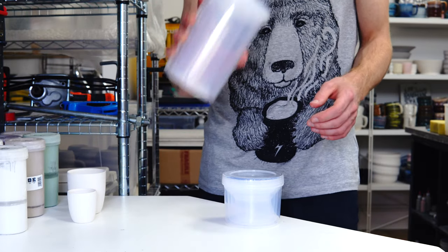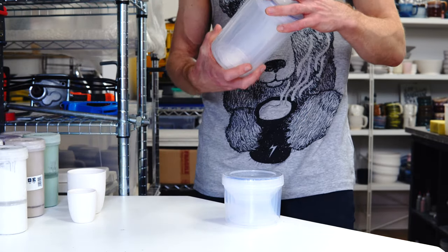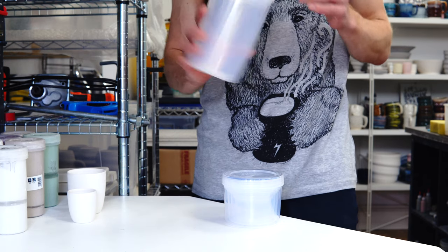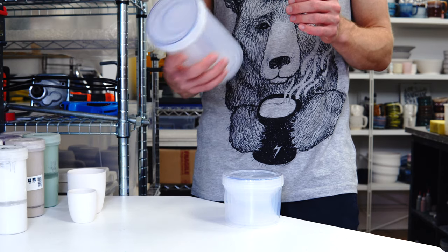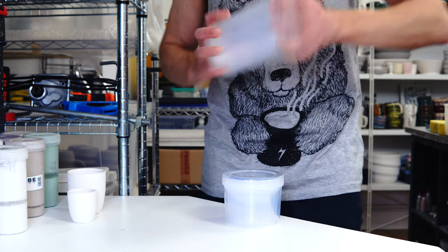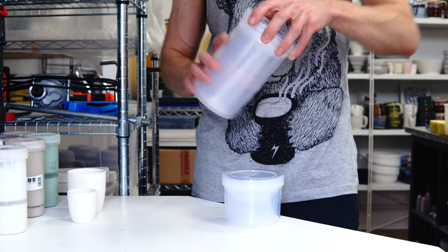Really quick video because I've just bought these and wanted to share them with you. They were on sale and I think it's a clearance sale so they might not be sold like this for too much longer, but I'll put a link in the description.